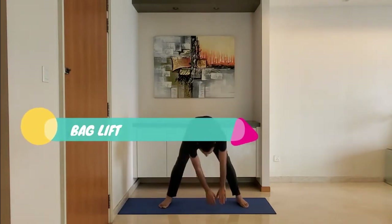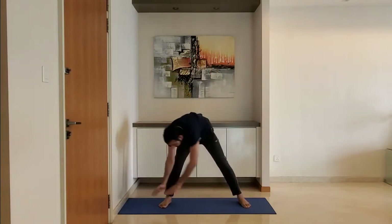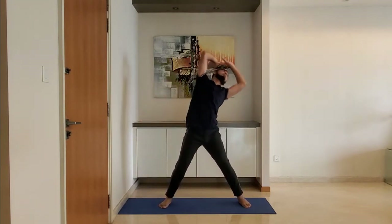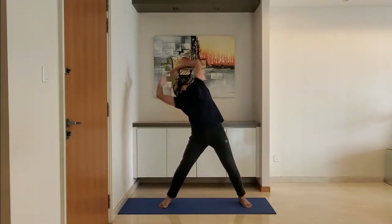Next up: back lift. Ensure to keep a distance between the two toes equal to twice the shoulder width. Rotate the entire upper body and hip clockwise one time and anti-clockwise one time. Repeat.